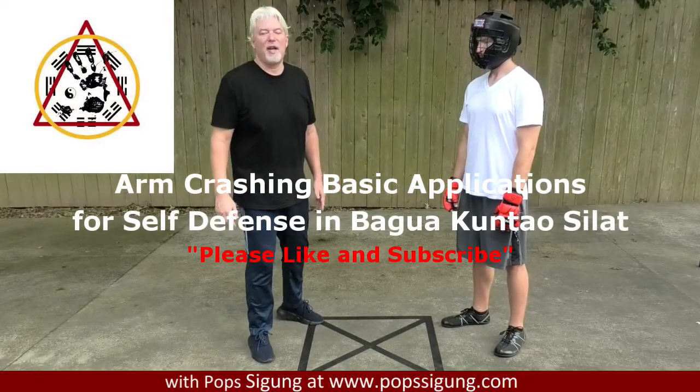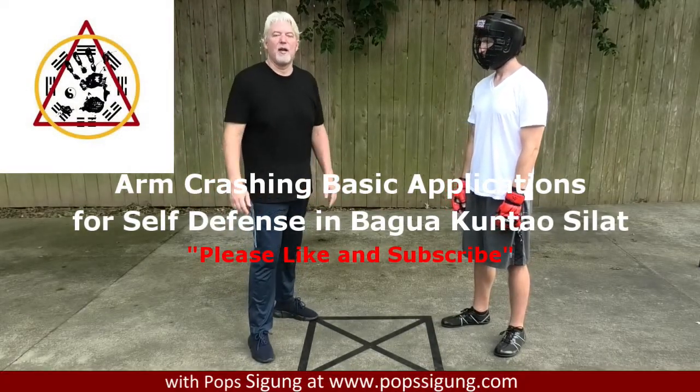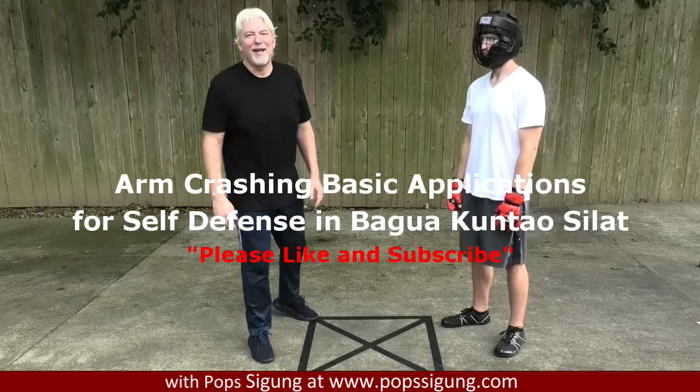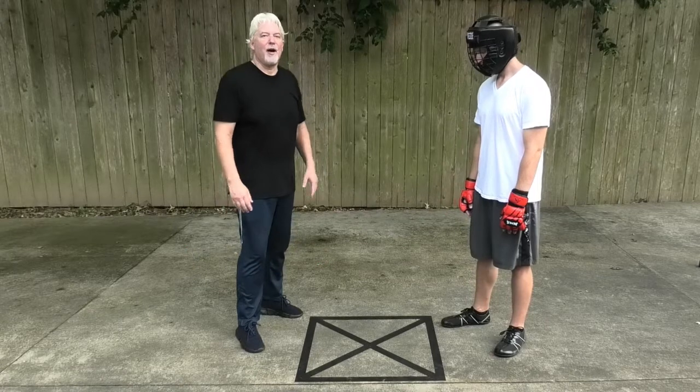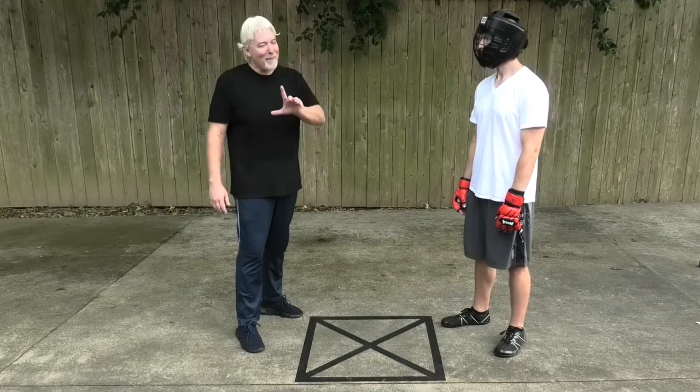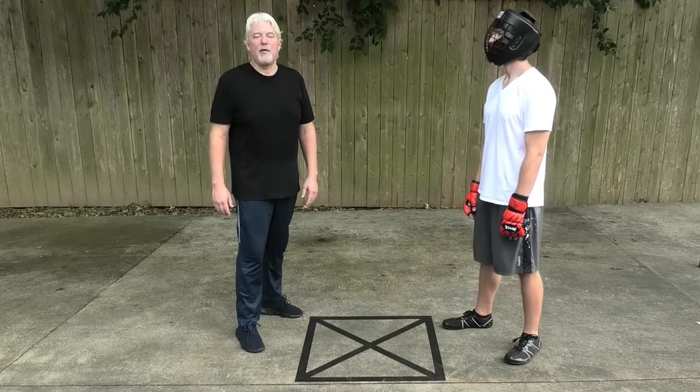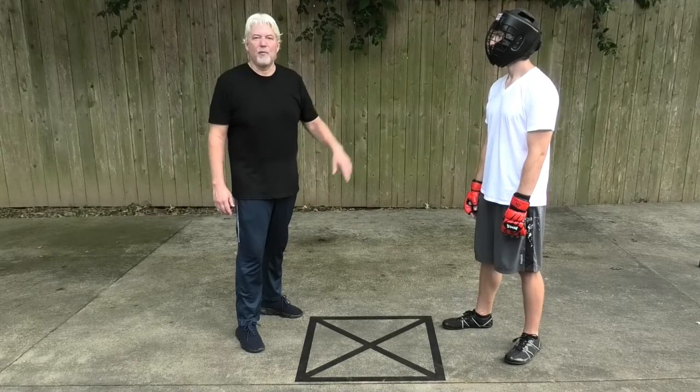Hi, I'm Pop Seagong. Welcome to my channel where I show my personal martial art of Bagua Kuncao Sealot. Today I'm going to show you the application of the basic arm crashing drill and show you how it's used as an entry when someone attacks.